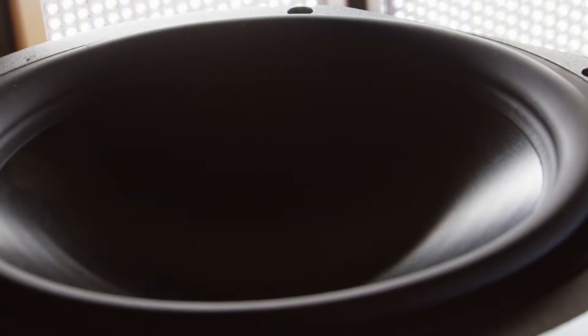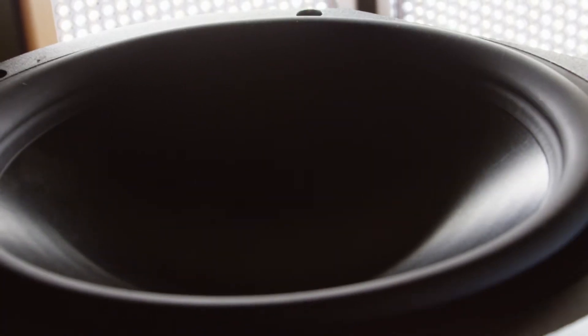This process allows us to build the highest stiffness-to-weight ratio cones possible and ensures pure pistonic behavior to well outside of the bandpass for both the mid-ranges and woofers.